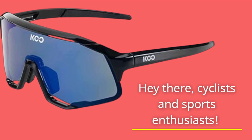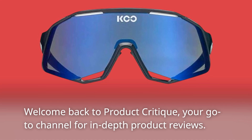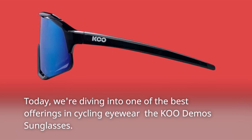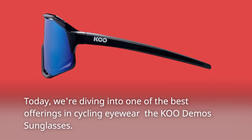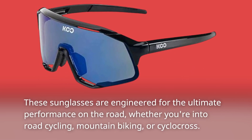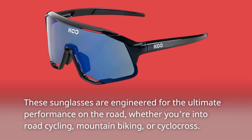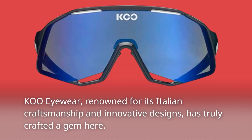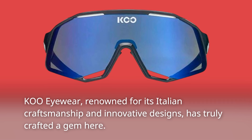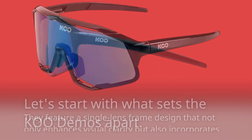Hey there, cyclists and sports enthusiasts, welcome back to Product Critique, your go-to channel for in-depth product reviews. Today we're diving into one of the best offerings in cycling eyewear: the Coupé Demos sunglasses. These sunglasses are engineered for the ultimate performance on the road, whether you're into road cycling, mountain biking, or cyclocross. Coupé Eyewear, renowned for its Italian craftsmanship and innovative designs, has truly crafted a gem here.